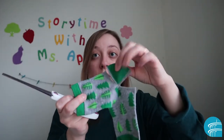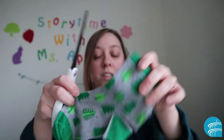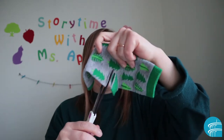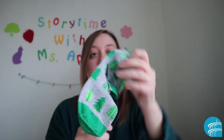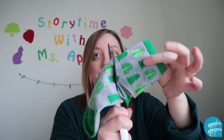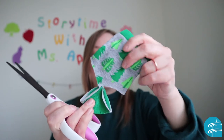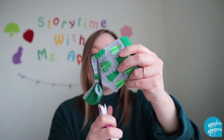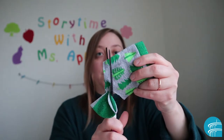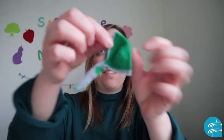Now we're going to make the strap, because this is the part that goes over the mouth. For the strap, you just want to cut straight up. We're going to make one more cut straight up, and there you have it.